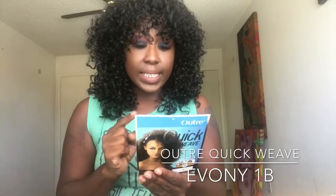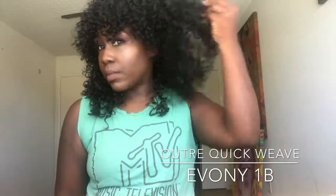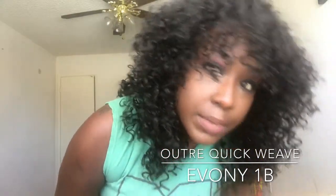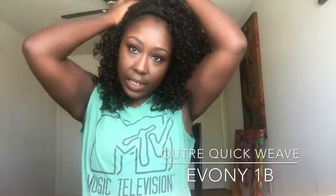This does not take heat, so just remember it doesn't take heat. It's a cute curly unit. Let me come in so you can see it up close. I like it. Let's see how it looks to the side.